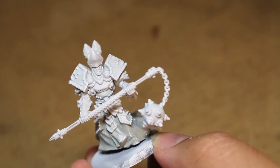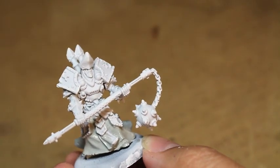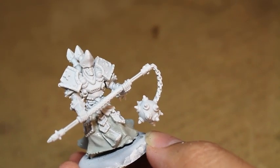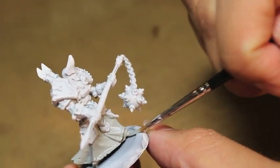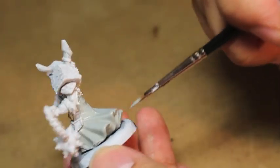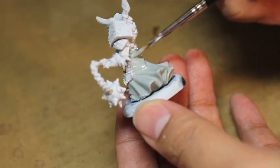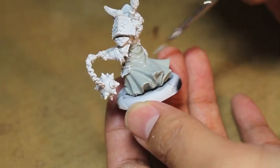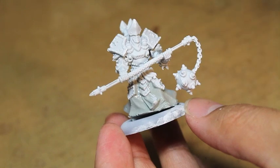I used Celestia Grey to paint up the robe. While we're letting that dry, I'm going to move on to Rackarth Flesh. To paint these models, I purchased the box of Protectorate of Menoth paints from P3, and overall they've been really helpful for me to understand what the colors of the models should be.